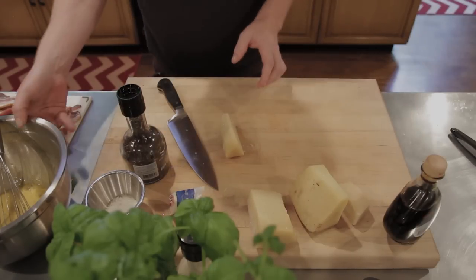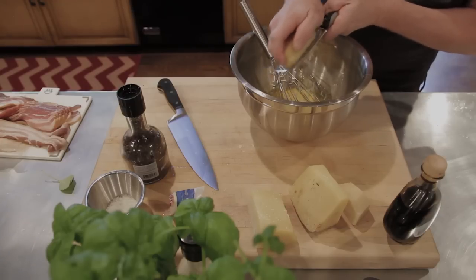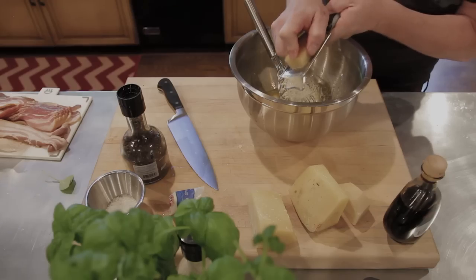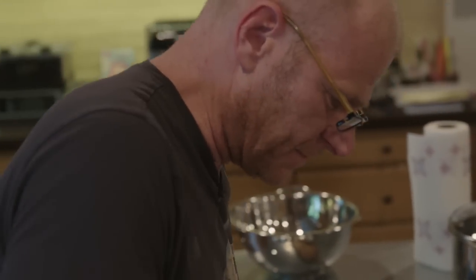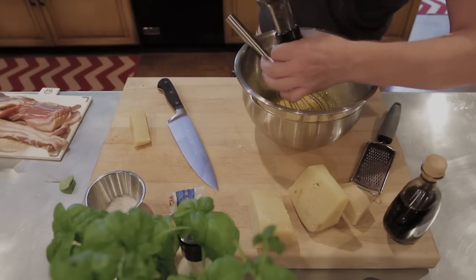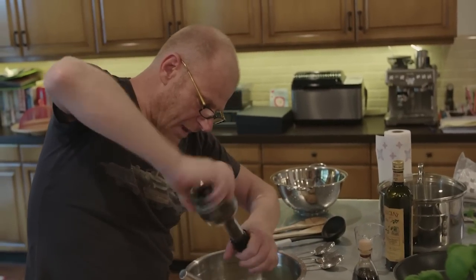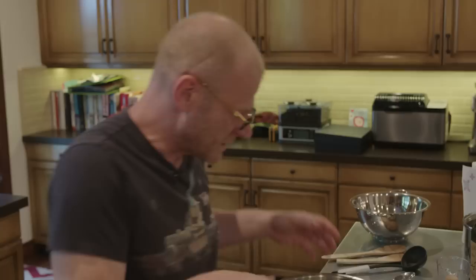The smell of this fresh pecorino cheese from Italy is so unbelievable - it doesn't get any better. But you can also do this with a good Parmesan from your local grocery store, and it will taste almost as good. Let's mix the cheese with the eggs and add a little bit of pepper. This we're going to prep in advance and let it sit while I cook the pasta, because it needs to be fully at room temperature once we start to finalize the dish.